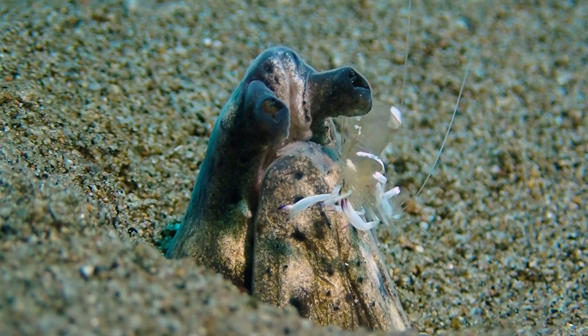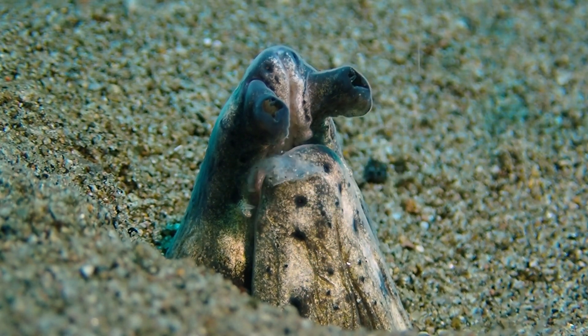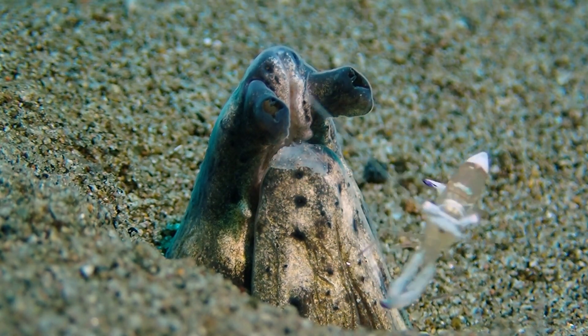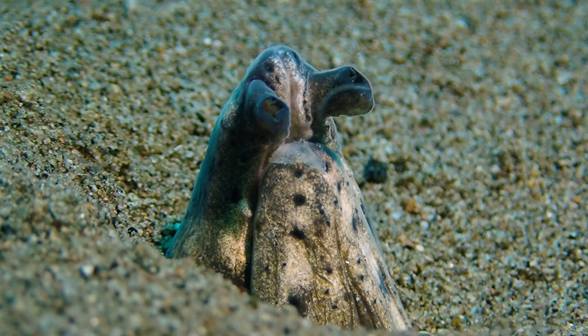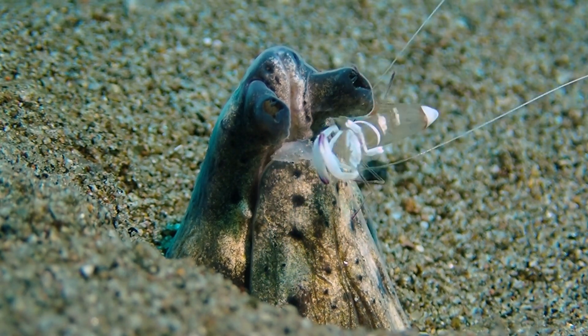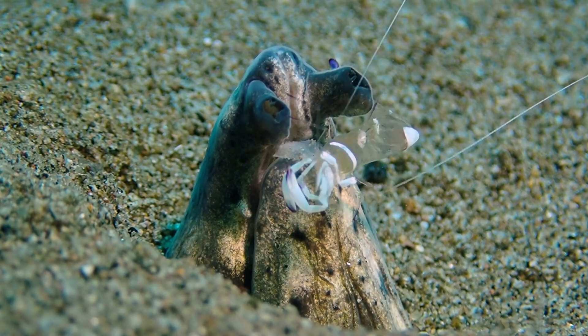Lights, camera, shrimp! What we are looking at here is a snake eel — I believe it's Opichtocephalozona — which is an ambush predator buried in the sand, waiting for smaller prey coming by.